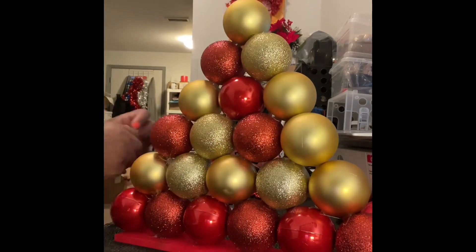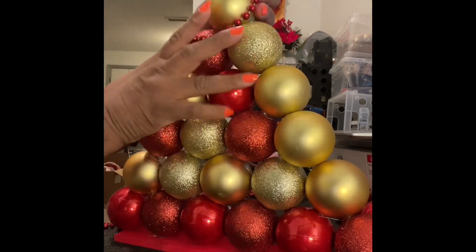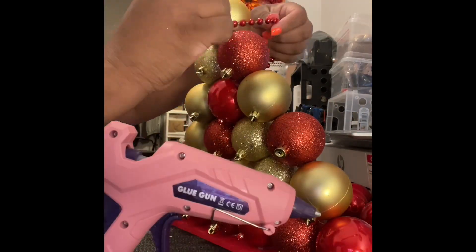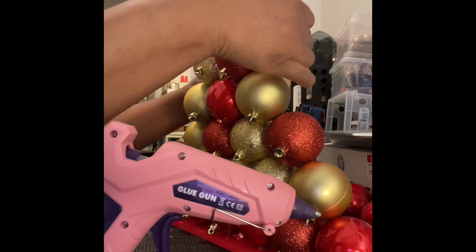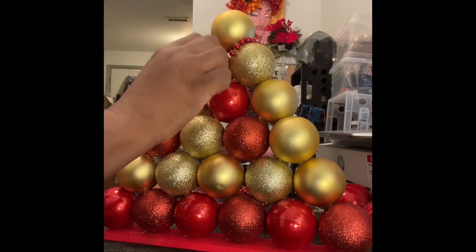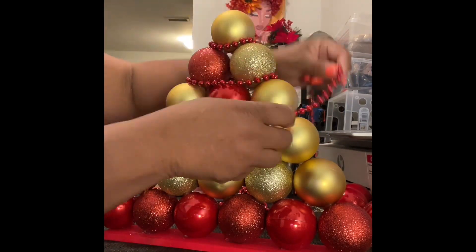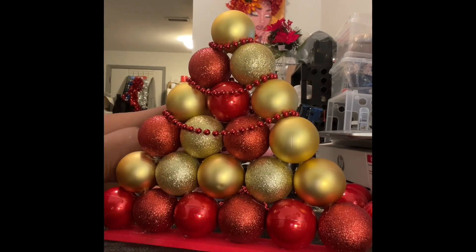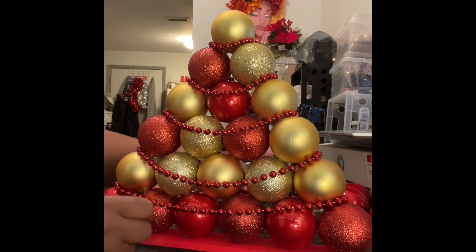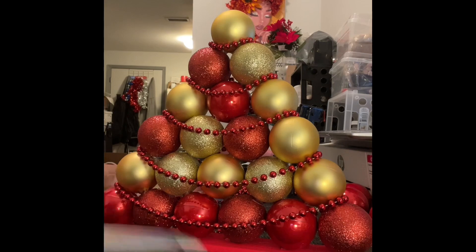Now I'm going to use beads from Dollar Tree to wrap around the tree, because I can't just do plain things. This tree took about maybe 30 minutes to make, and only because the paint had to dry — but I didn't even really let the paint dry; I just started gluing things together. Here you are with the Mardi Gras beads.